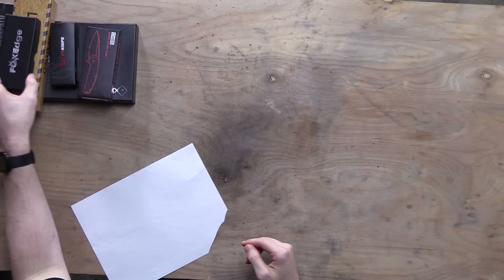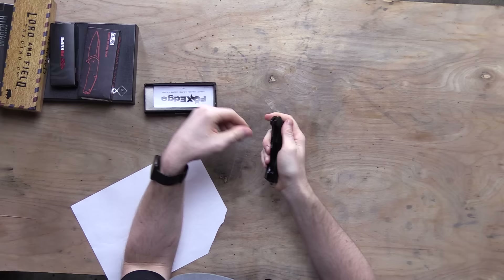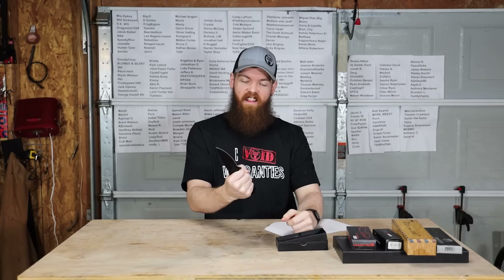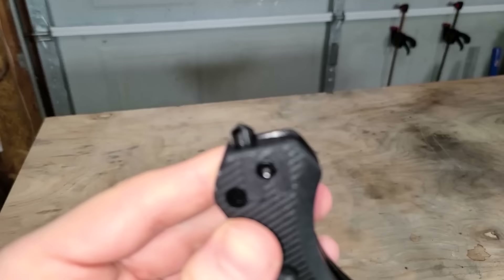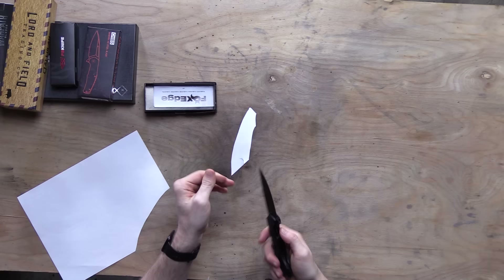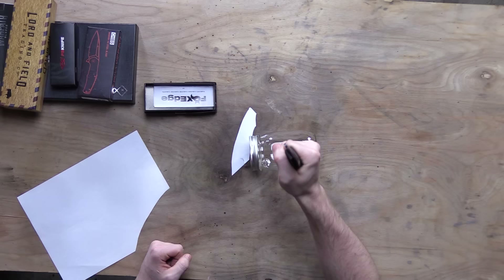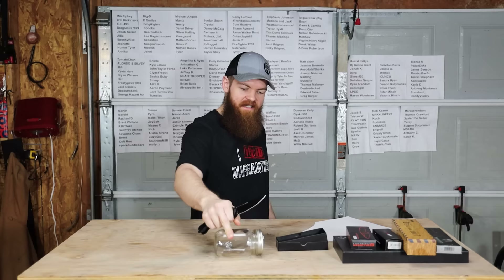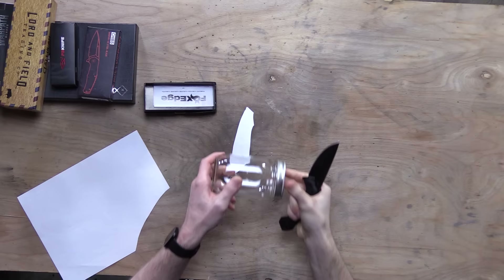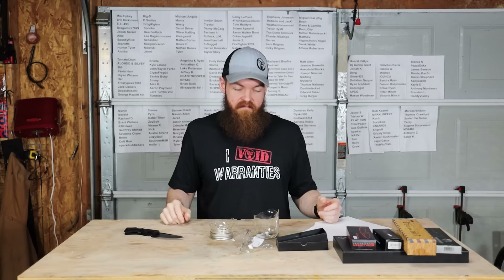Let's go with Fox Edge. That is beefy — I like that a lot. It's a nice pocket knife with a glass breaker on the bottom. It's nice and smooth. I'm a big fan of this — fits in your hand perfect. Let's try the glass breaker on this old mason jar. It's putting deep divots in the glass. Glass breaker works.